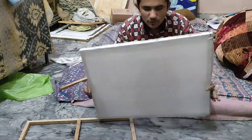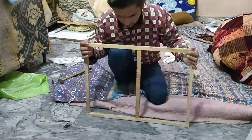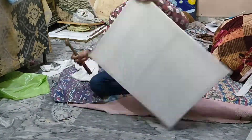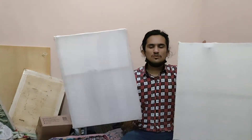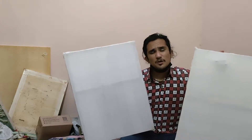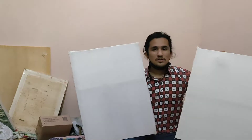So guys, finally, Alhamdulillah, our frame is ready. Alhamdulillah, I am going to make two frames. I am going to start sketching again. My hands are so painful — it is so painful. But I will do the work.